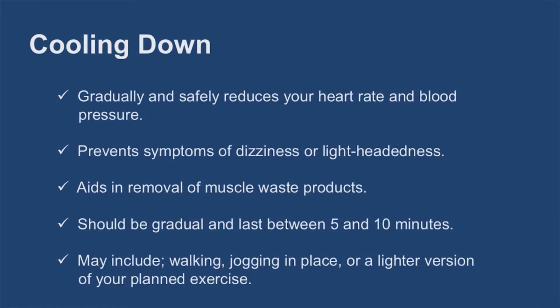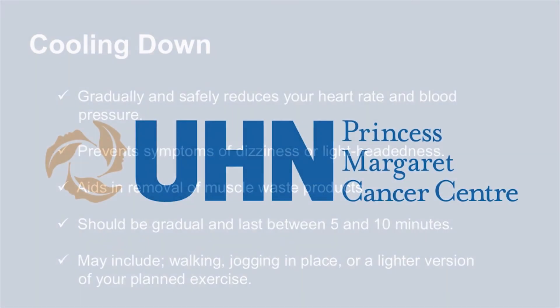Similar to a warm-up, a cool-down may include walking, jogging in place, or a lighter version of your planned exercise — for example, performing the same exercises without any resistance bands or weights. A great way to end a cool-down is to complete your flexibility exercises.